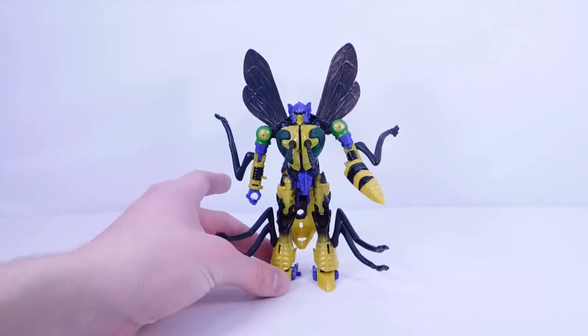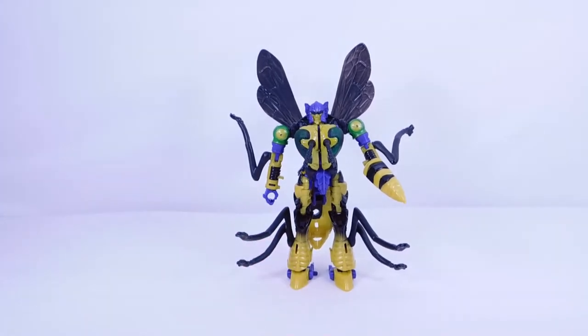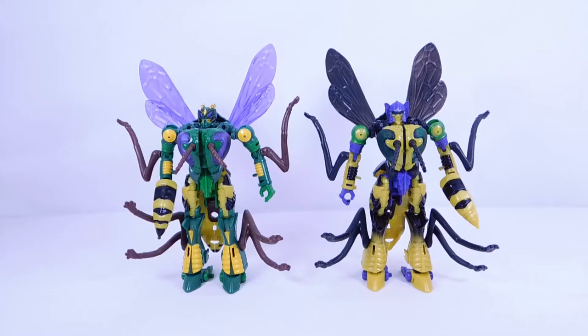You can actually plug a plastic piece onto it if you want, but personally I'm not a big fan of it. Still, it's a very well-detailed figure. That's pretty much it for details and accessories. For our first comparison, here we have Kingdom Waspinator and the Legacy Walmart exclusive Buzzsaw — two very good figures.